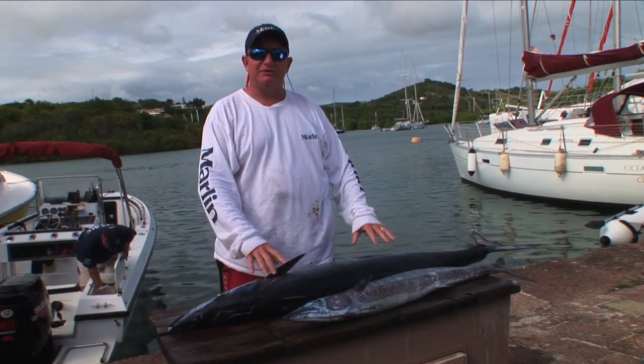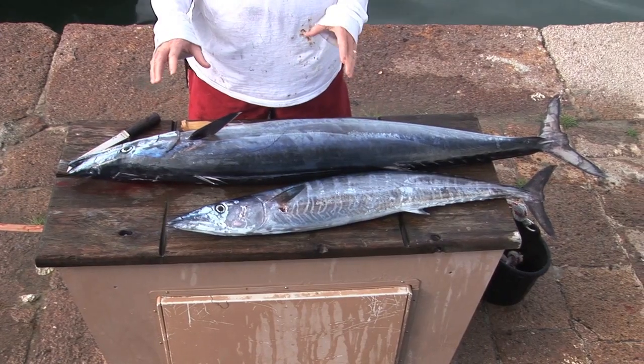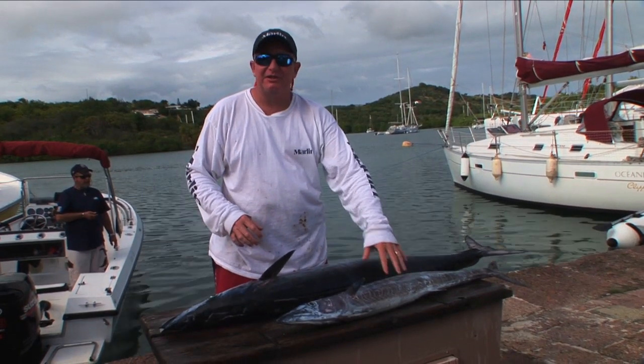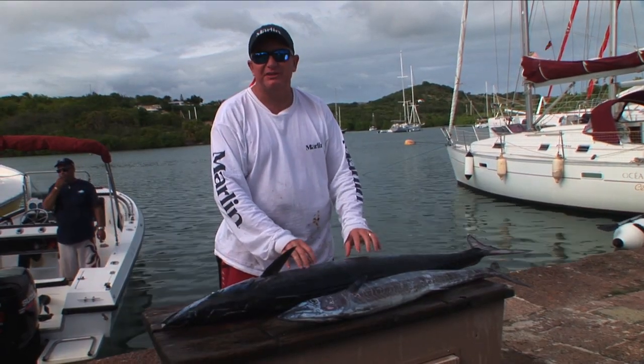We went out and caught some nice wahoos today. We're going to show you a couple of ways to do them. I've got a little fish and a big fish, and the little fish has different characteristics anatomically than the big one. So we're going to show you two different ways to do it.